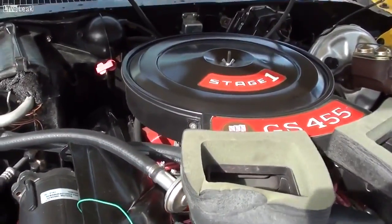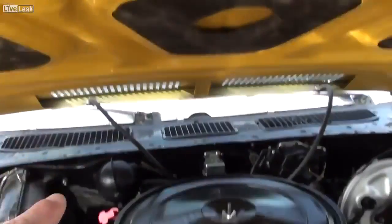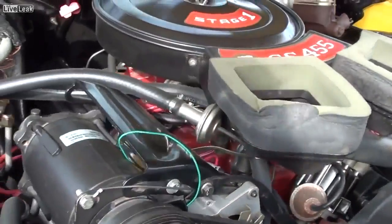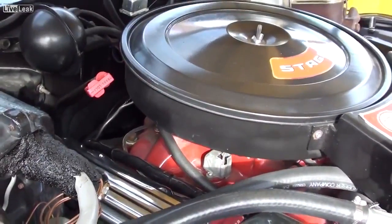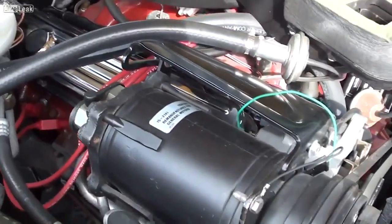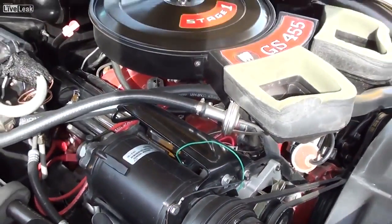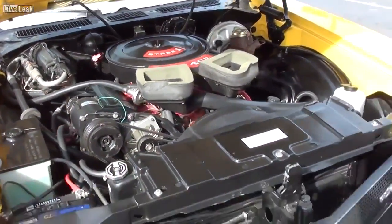And then as part of that GSX package, you've got the dual scoops in the hood here, bringing in cold air right through here, so it is functional — very nice, but very correctly detailed under there. And this is an air-conditioned car as well, so over 500 lb-ft of torque and air — that's pretty awesome.